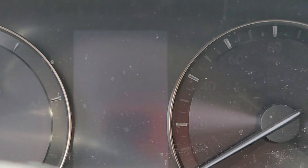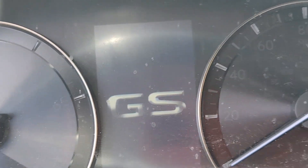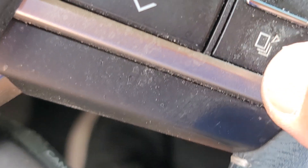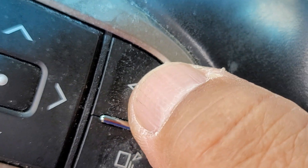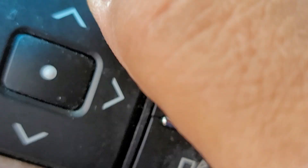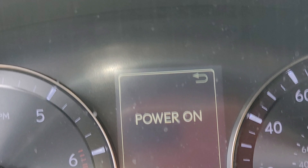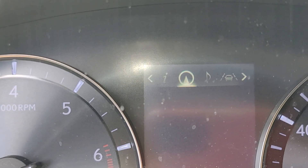2016 Lexus GS 200 how to reset the oil light. Press the button here once, twice to turn on. On the steering wheel, see this button here — press it, see it on top. See this button here, you're gonna move it to the right.